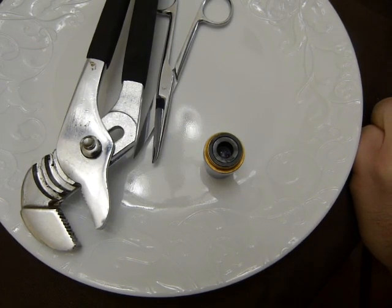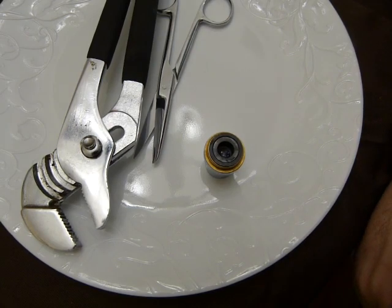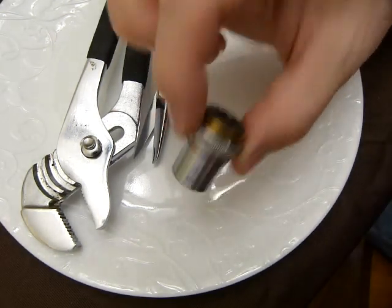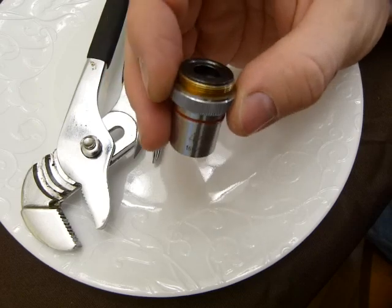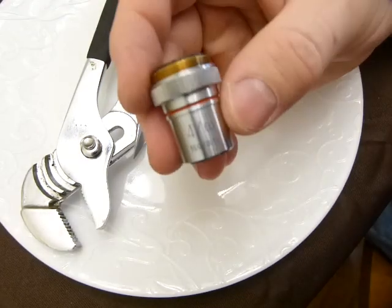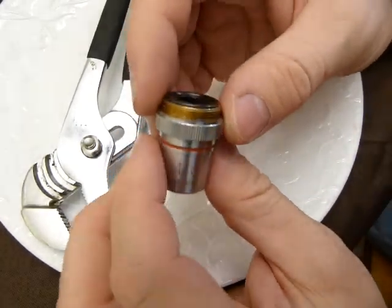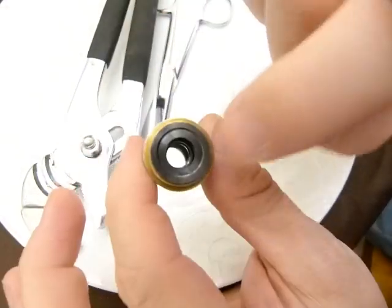Microscope lenses do get dirty, and in this video I'll show you how to take one apart. This is not the eyepiece — the eyepiece has a lens as well. This is an objective lens, actually mounted in a metal barrel. I'll show you how this one comes apart so you can clean the lens inside it.